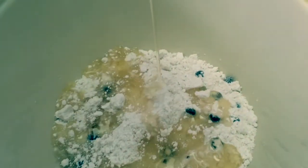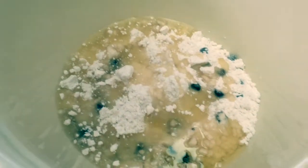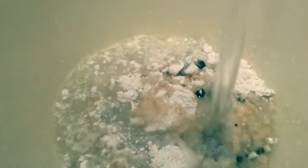Pour in the oil. Now we need our 3/4 cup of water. Now we need our 2 eggs.